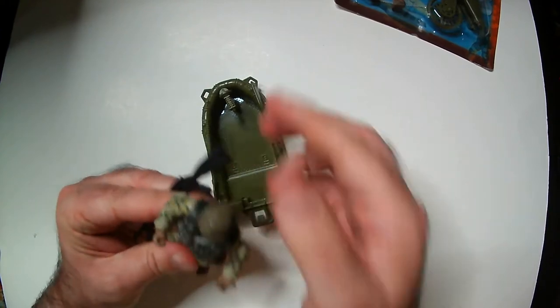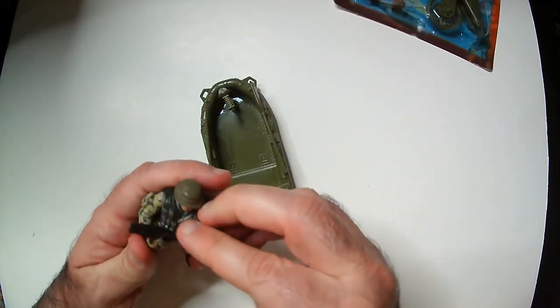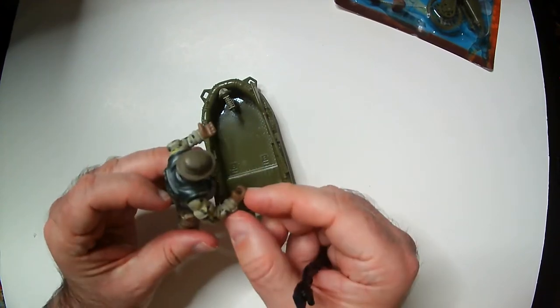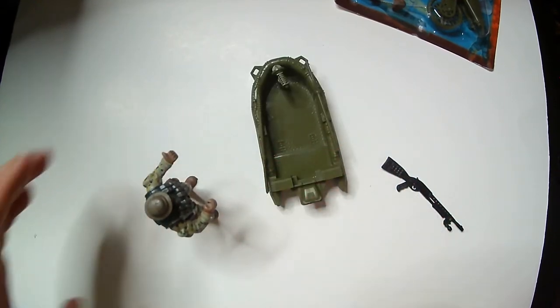It looks like a big shotgun — something like a SPAS-12 maybe. And the question is whether the gun's going to fit in the hand or not. If you put it so he holds it sideways, if you can't get the shotgun in there.